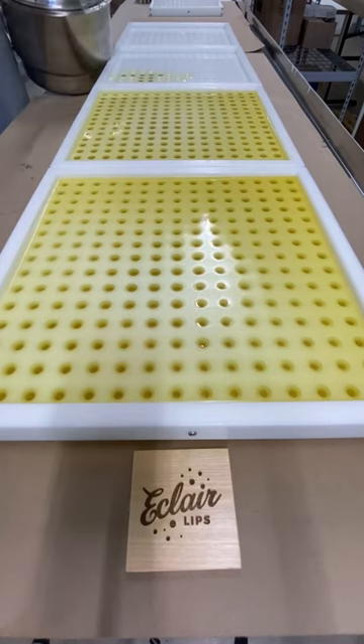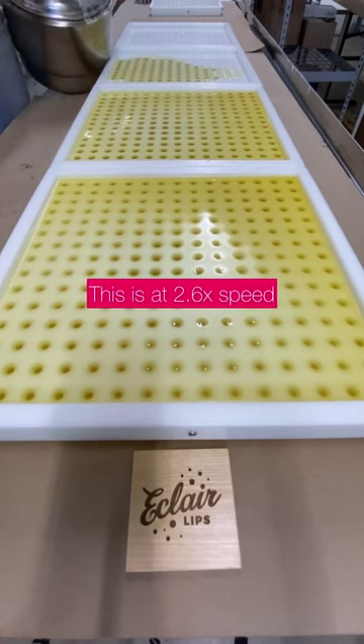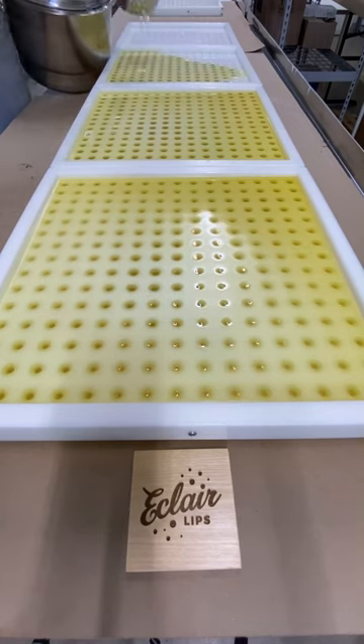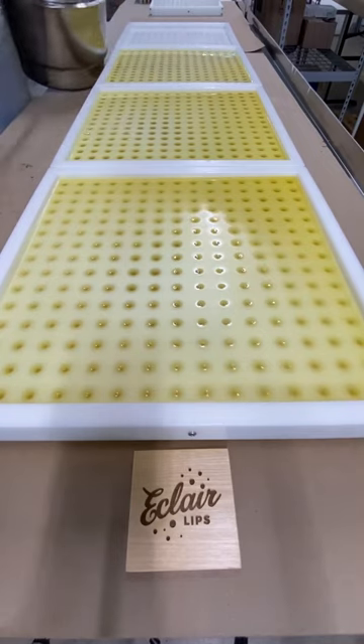And as you can see, the lip balm solidifies really fast too, and if I keep transferring little bits to a pitcher, there's more chance of having lip balm solidifying along the sides of the pitcher and needing to remelt it more times. So I just find it easier and faster to do it this way.